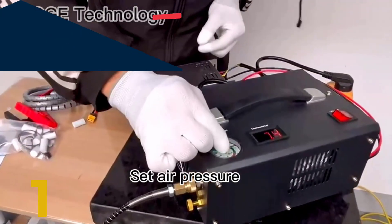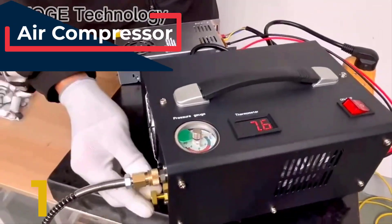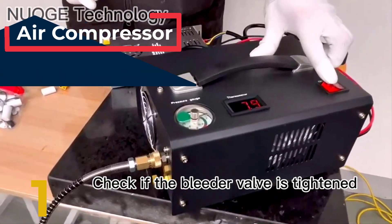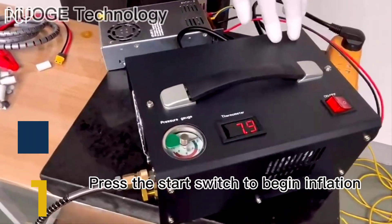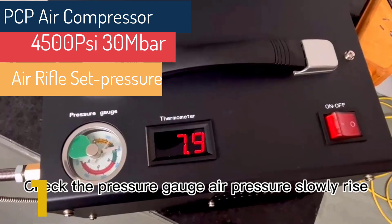This model uses a set pressure gauge, allowing you to set a desired pressure value for the machine. It automatically stops working when the set pressure is reached, reducing effort on your part. Additionally, it features a bleeder valve and an explosion-proof valve, ensuring safe use in all conditions.